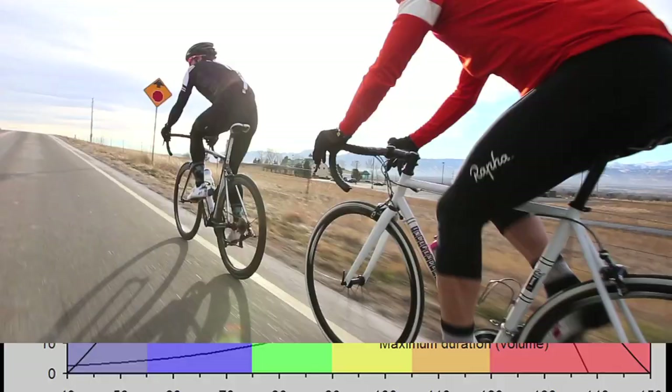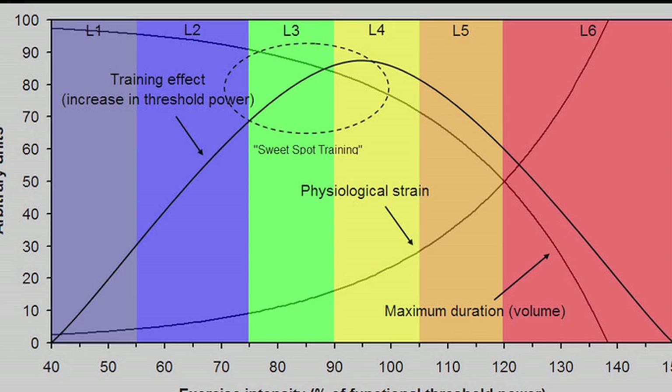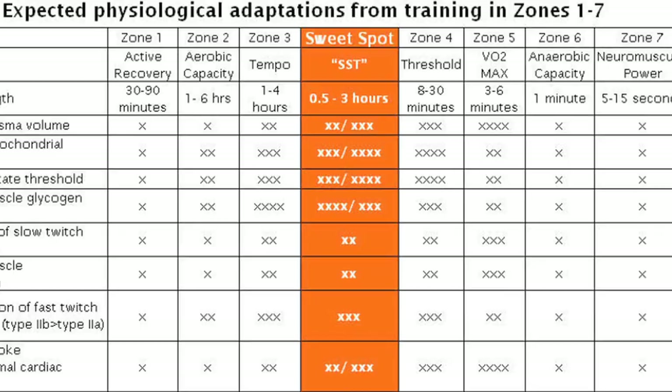That's correct — it's approximately 84 to 97 percent of your functional threshold power, right smack dab between threshold intervals and a tempo zone. This type of training can come into play for folks that are perhaps pressed for time and don't have five or six hours to spend out on the bike at low intensity.